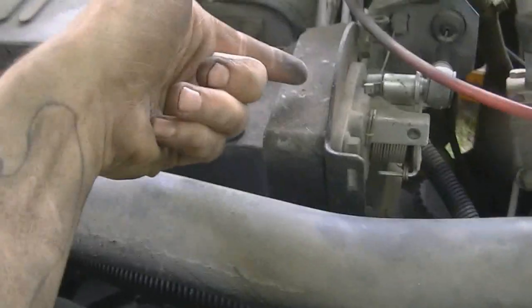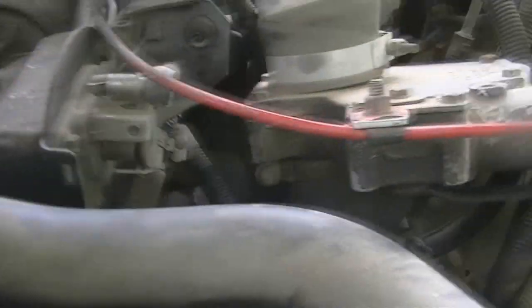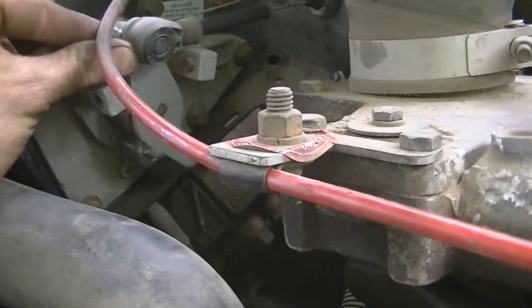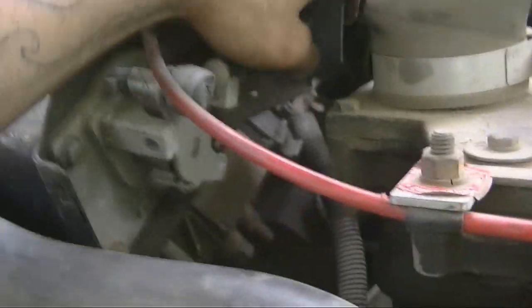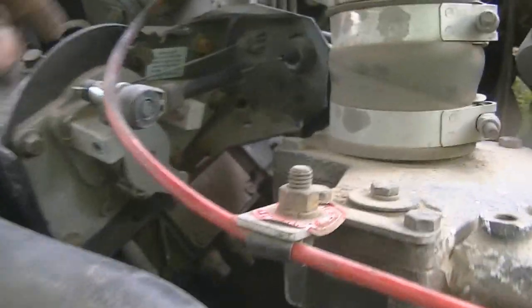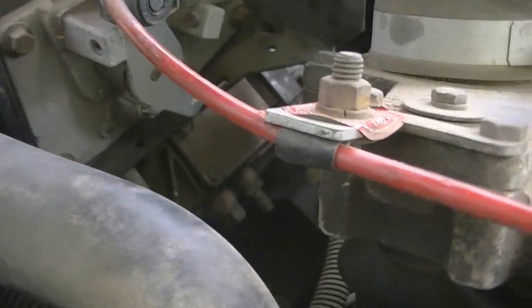I need to get to the injector pump. I might have to take the APPS off as well — this is your throttle, it's all computer controlled. I think the module's right behind there. I don't really like drive-by-wire, but that's what they've got. I'd much prefer a 12 valve because it's all mechanical, but way she goes.